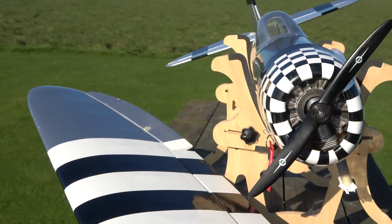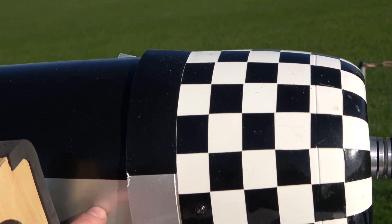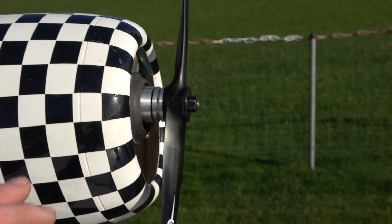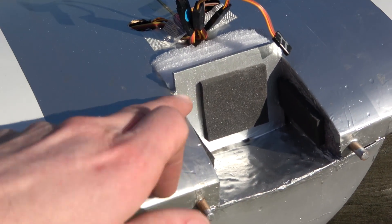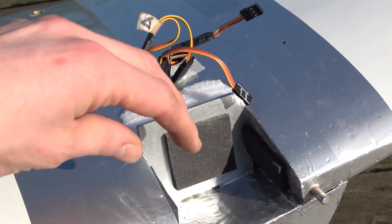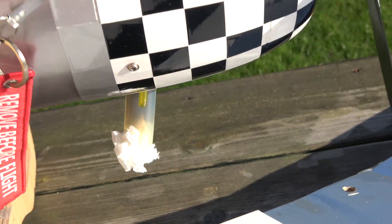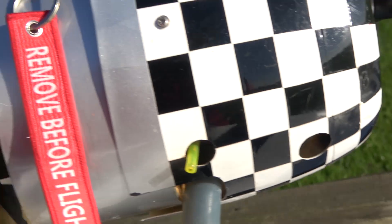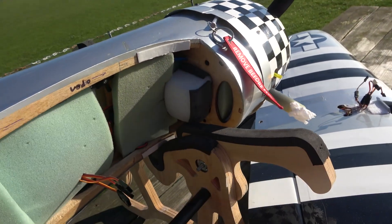I originally had the tank up where it was meant to be, but the engine wasn't running properly. So I've had to open out the front of the wing, put padding there, glassed it, fuel-proofed it, so the tank now sits into there as well as being in the fuselage. There's a nicer shot of the tank in there.